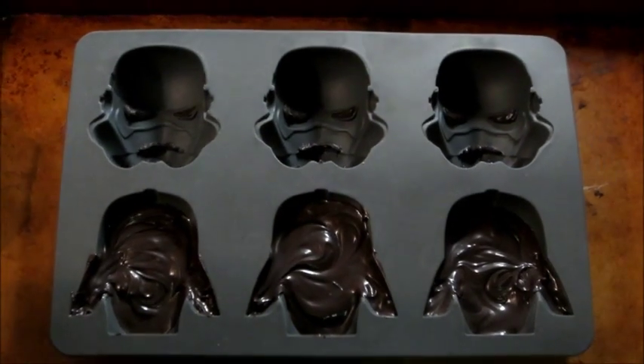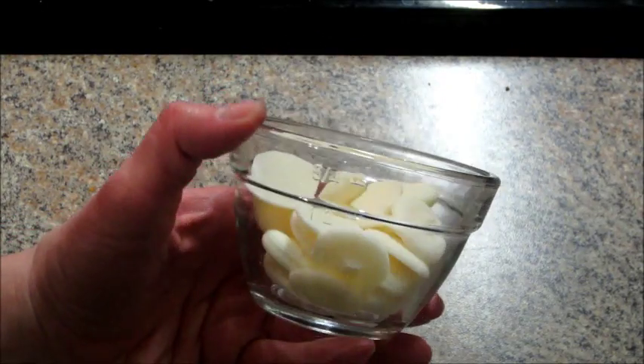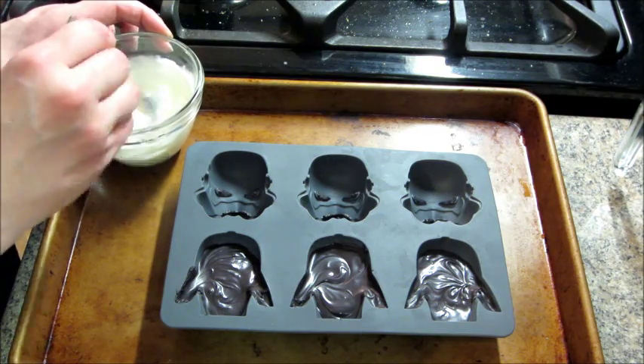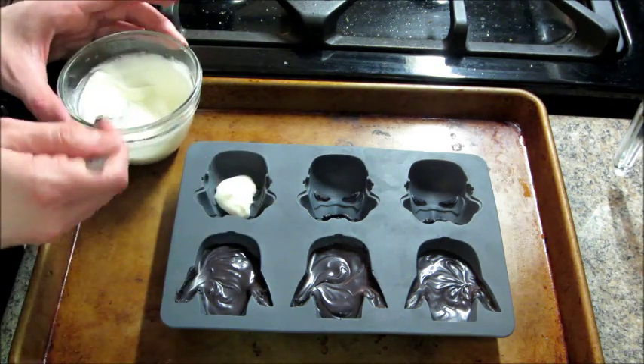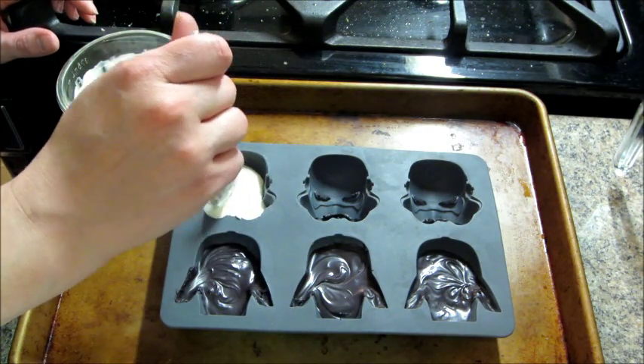And then when you're done with that, you're going to follow the process for melting the white chocolates in the microwave. By that time the black should be set. So I'm just going to pour in the white chocolate, and same thing, you're just going to swirl around gently to make sure it gets in all the little crevices.